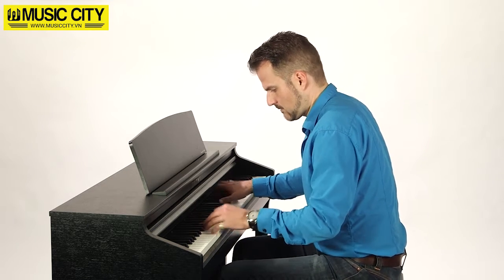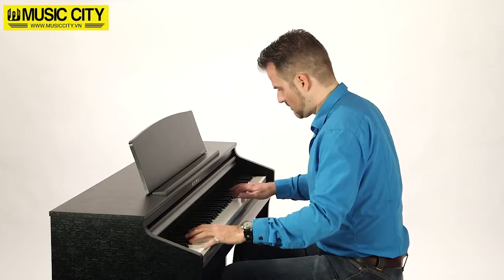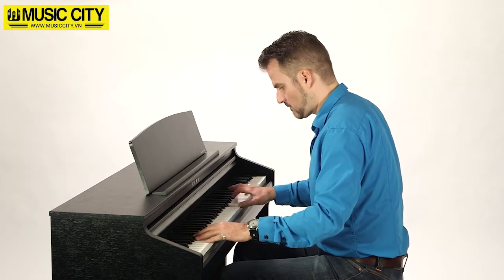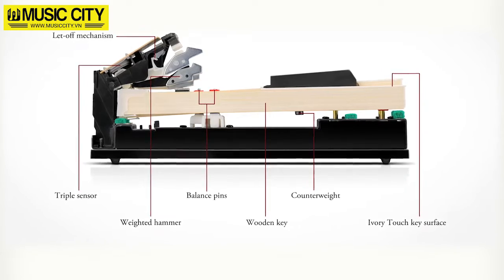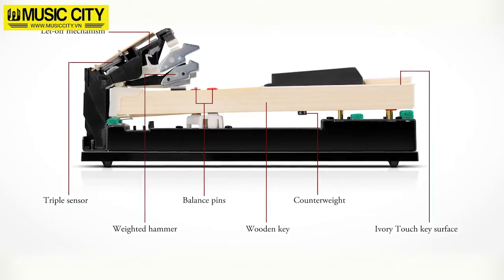The heart of this compelling instrument is the perfect balance between keyboard and sound, as you'd expect of a Kawai digital piano. The new Grand Feel Compact keyboard profits from Kawai's generations of experience in building the finest pianos.